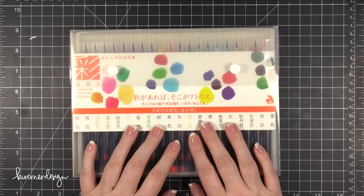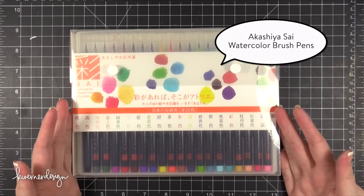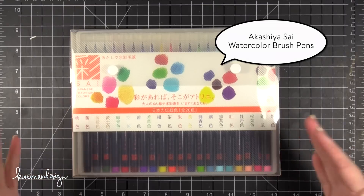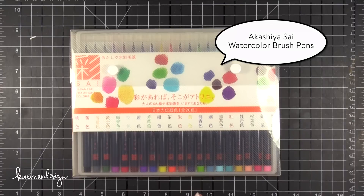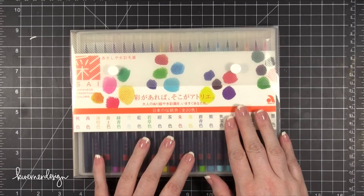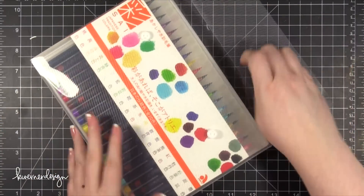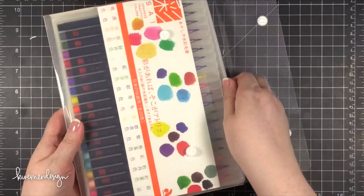Hi everyone, Kristina here. Welcome to another video at my YouTube channel. Today I'm going to be using this pen set — this is the Akashia Tsai Watercolor Brush Pen Set. I was given some credits from JetPens.com and I asked on Facebook what you guys would like me to try out. This was one of the suggestions.